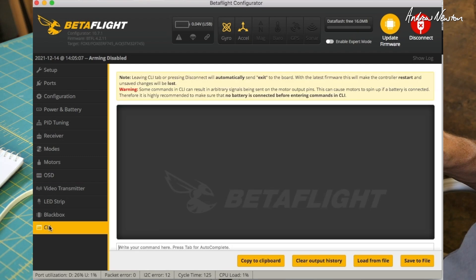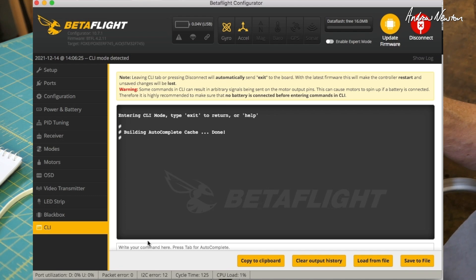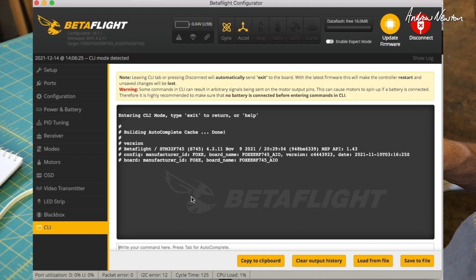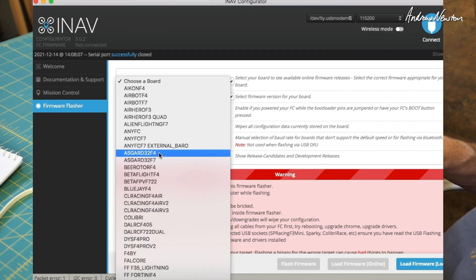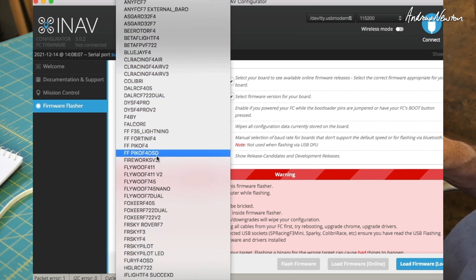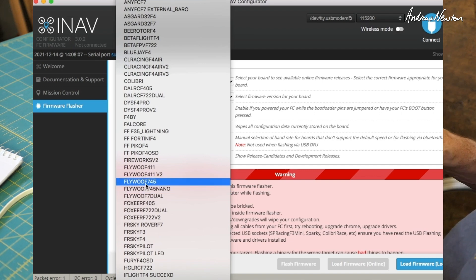We have the Betaflight OSD as well. Let's go to CLI and see what version is loaded and what the target is — it's the Foxeer F745 all-in-one. Now let's open up INAV and see what happens when we try to connect — not supported, which is expected. Looking at the firmware flasher to see what is available, there is a Flywoo F745 board listed. So the F745 is supported in INAV, just not this particular Foxeer board yet.